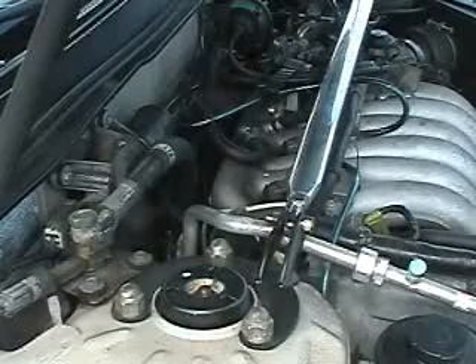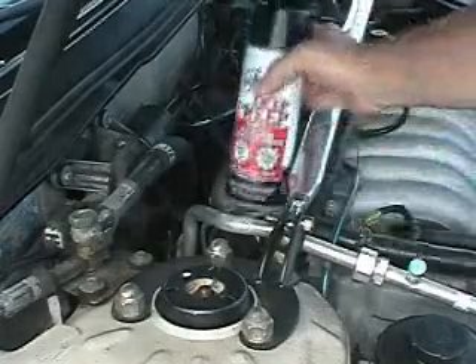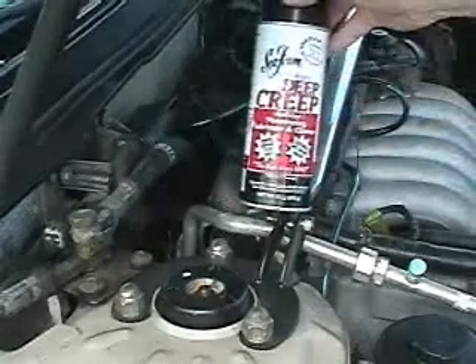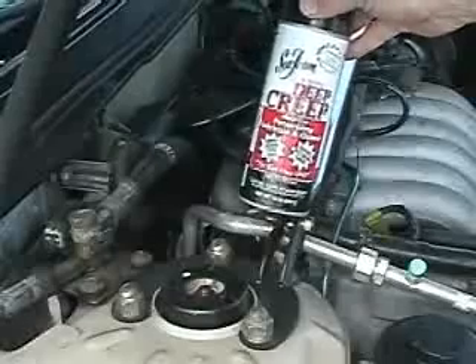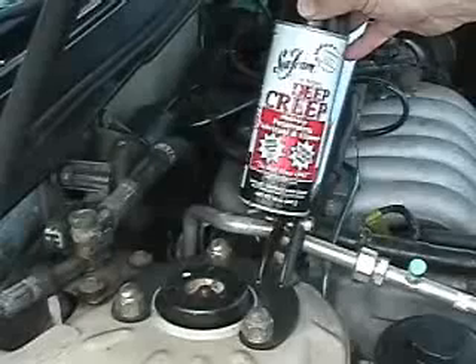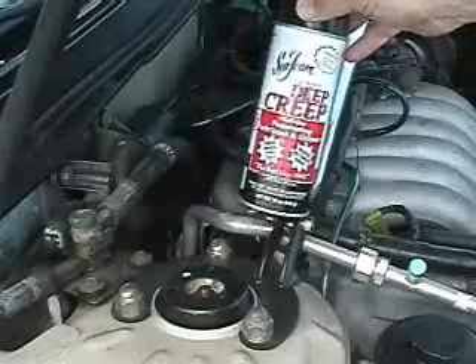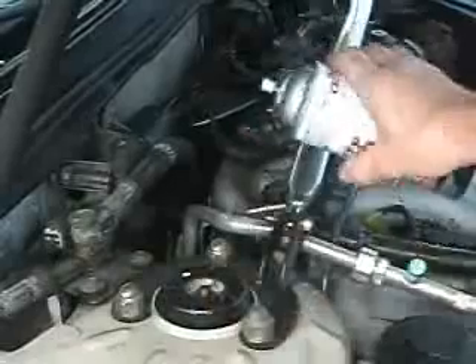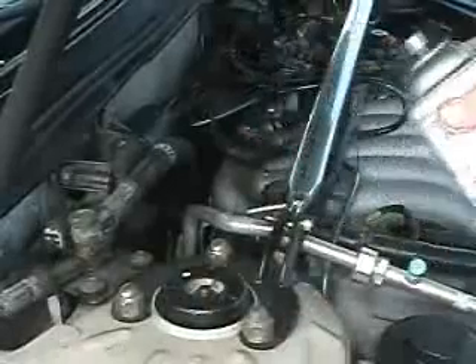This demonstrates how to clean out your fuel intake system using a product called Deep Creep. It's made by the same company that makes Seafoam, and Deep Creep is actually a concentrated version of Seafoam. It's a lot easier to use than a can of Seafoam because it has a spray top.